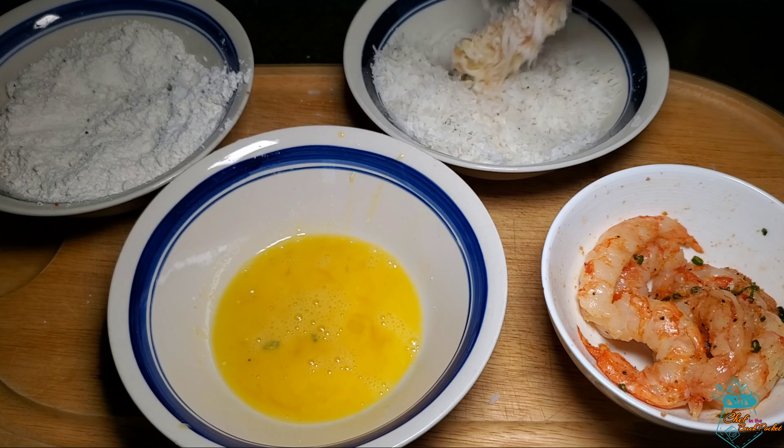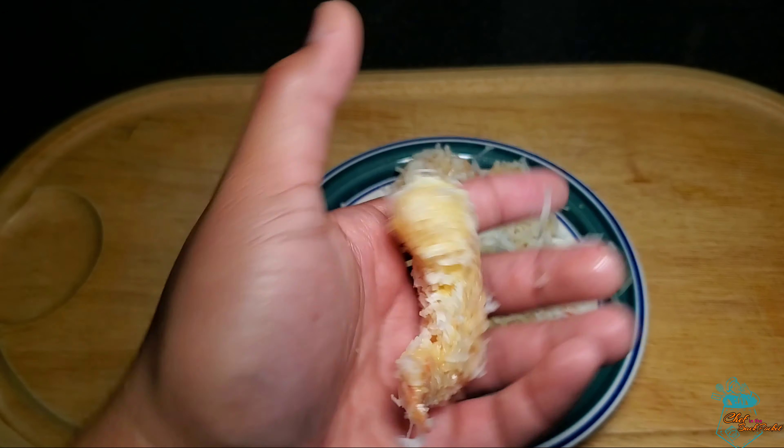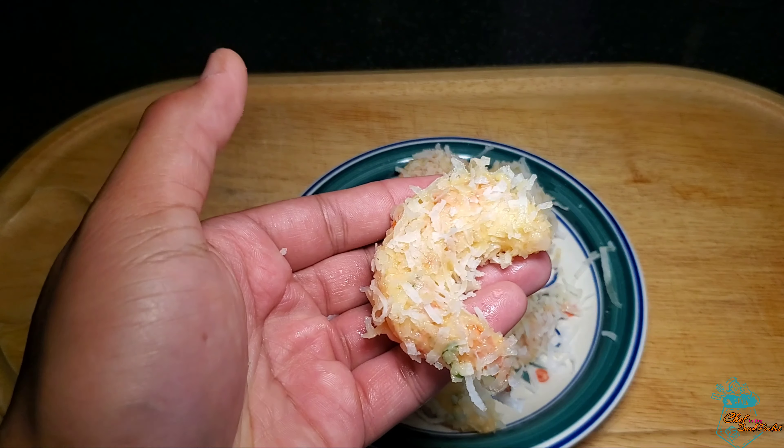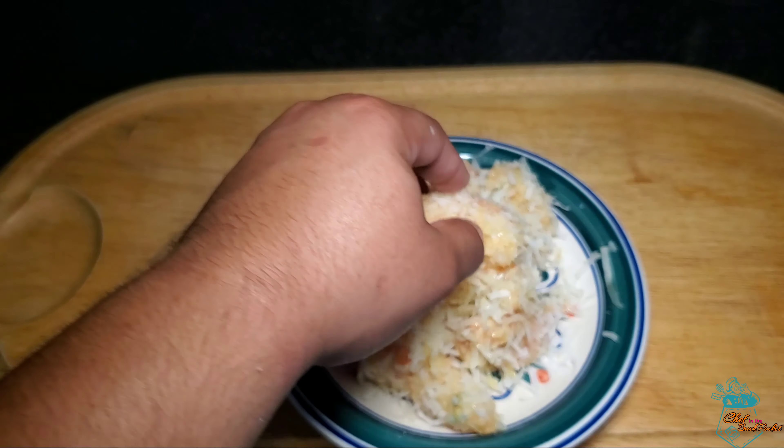After you've completed the dredging process, you'll be left with a shrimp looking like this. If you wanted a thicker batter, you'd have to do a double dredging, which is basically completing the process all over again after your first dredge.